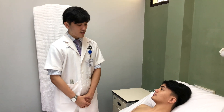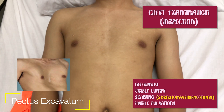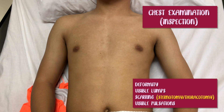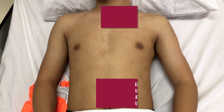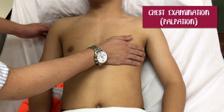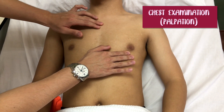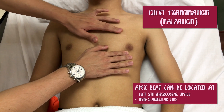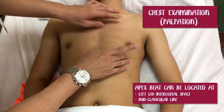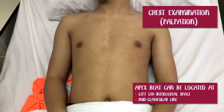Now I would like to proceed with the inspection of the precordium. On inspection, there is no chest deformity and no visible lumps can be seen. There is no surgical scar on the precordium. Now I would like to locate the apex beat. Going to the angle of Louis — second, third, fourth, and fifth intercostal space — mid-clavicular line. The apex beat is located at the fifth intercostal space at the mid-clavicular line.